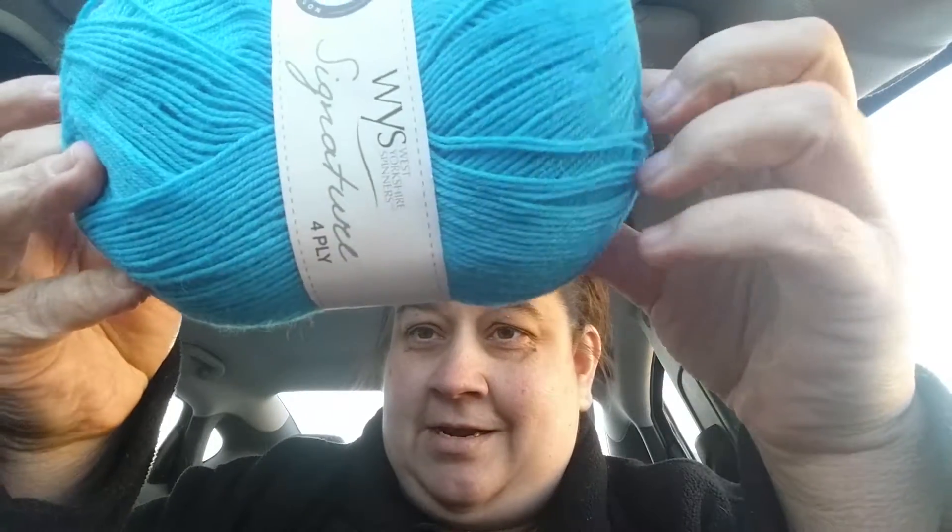And then here is the yarn that I got. They did say that you were going to get 100 grams. And this is ideal for socks — I might have to save it. That is so cool. And then the box is empty on that one. So let's see what the other one has in store. I really like this. I don't mind getting a 4 hook; I was afraid it was going to be a 2.5 and I have a whole bunch of those.